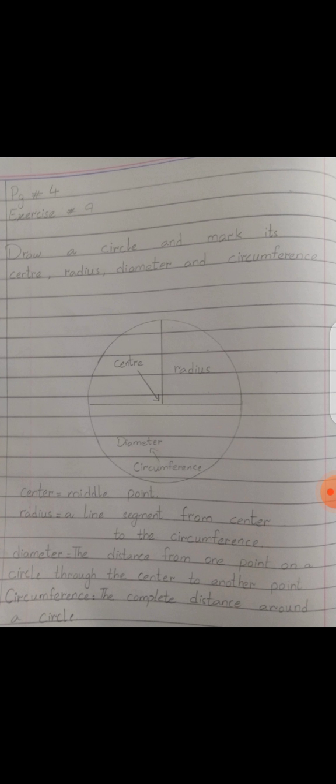Students, you will do this task on your neat notebooks just like that. Also write the definitions of center, radius, diameter, and circumference. Learn these definitions by heart and do practice. Okay students, goodbye, Allah Hafiz.